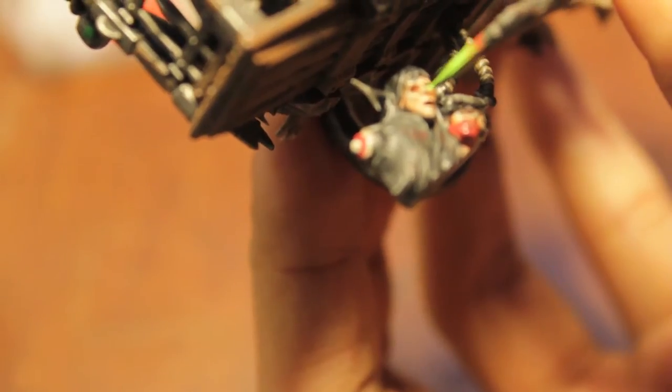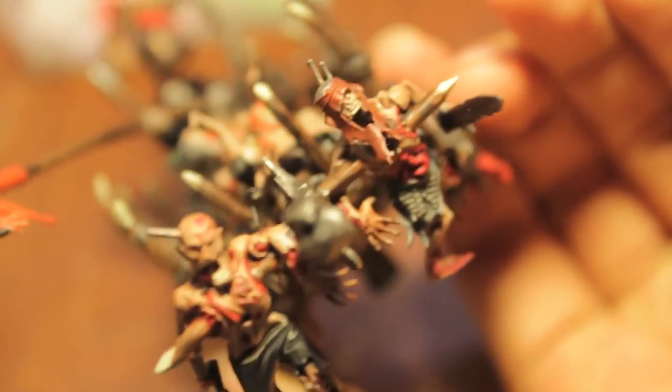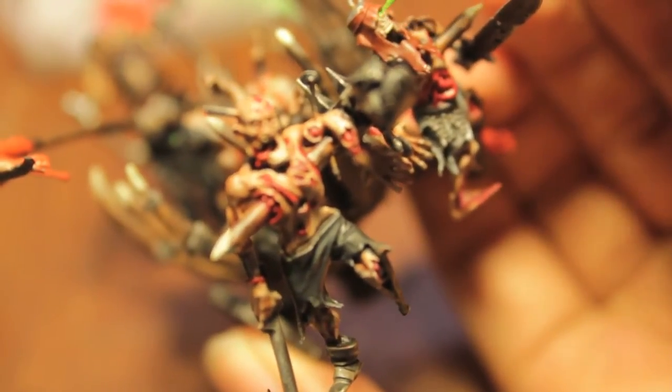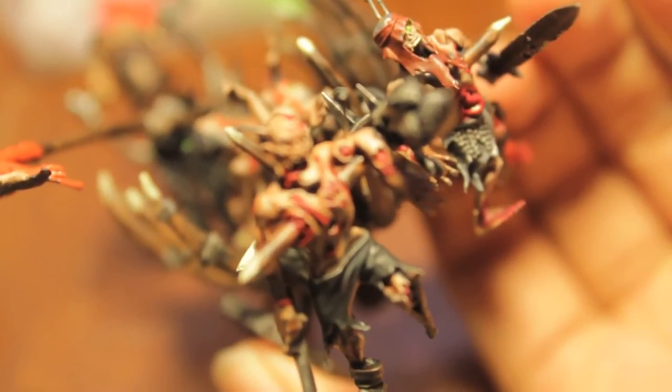The other thing you could do instead of painting in green is — you can actually paint the eyeballs white, which I think GW does. That's a standard studio paint job to have the corpses on the corpse cart with white eyes. That's up to you — I think this green glow is much more interesting. It shows that the necromancer is controlling them all.